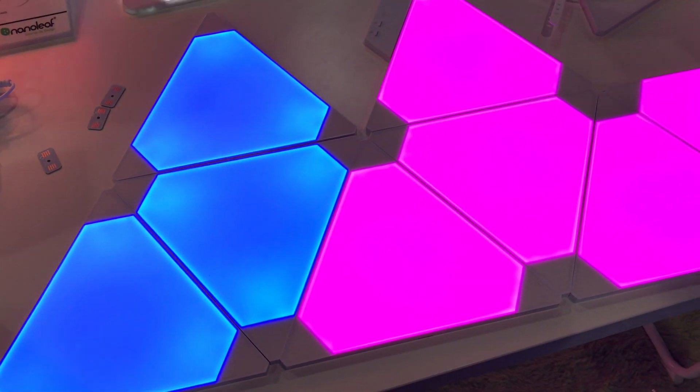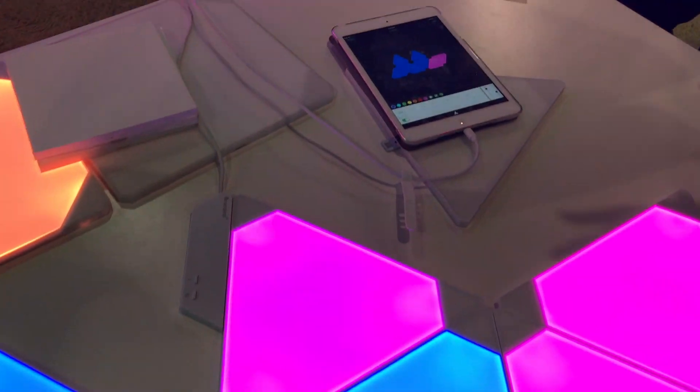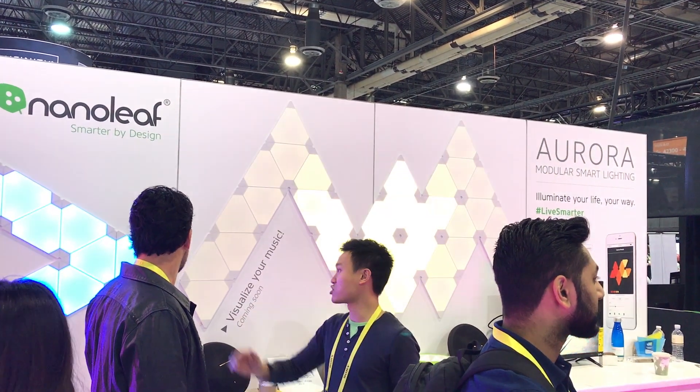The Aurora panels went on sale in the fall, work with Android and iOS, and of course HomeKit, plus Alexa, IFTTT, and even DMX control coming soon — and they don't require a hub.